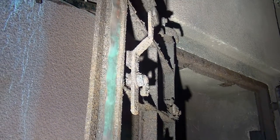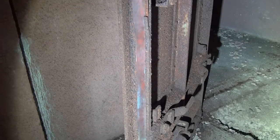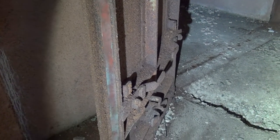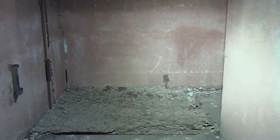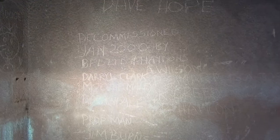Here's your door — a big old door with its rubber seal still intact. Decommissioned January 2000. I wonder what was actually involved in the decommissioning. That's 22 years ago, because we're in 2022.